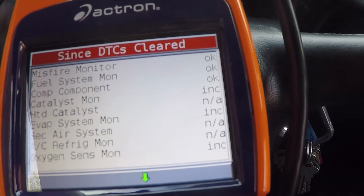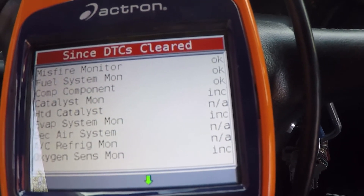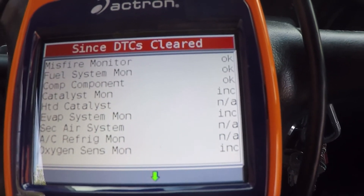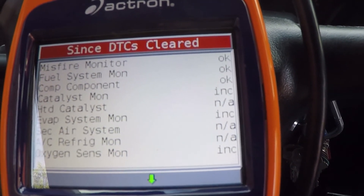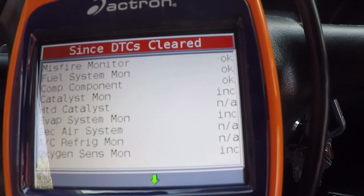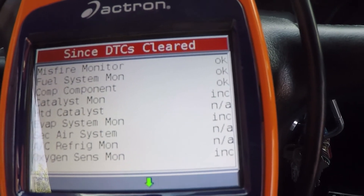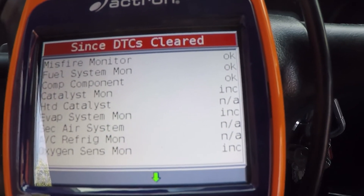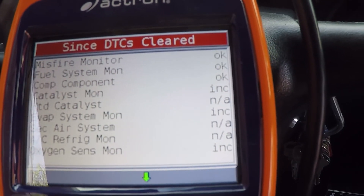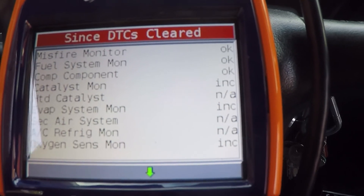To set them, there are different driving cycles - on/off cycles and heating and cooling cycles that some of these cars need to go through. They're different for each vehicle, but basically just drive it around a good bit and keep plugging your scan tool in every now and then and checking them. Once they're all set, you'll be able to go for a state emissions test.